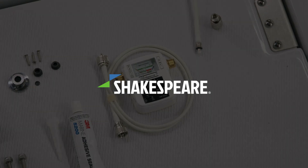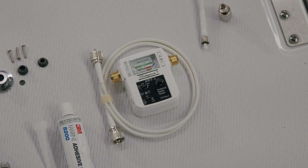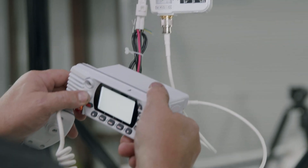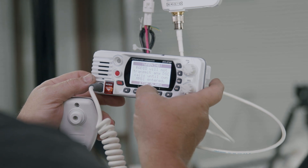In this video, we will show you how to test an antenna using the Shakespeare ART3 antenna tester. Unlike other meters in its class, the ART3 tests receiver function as well as output power and VSWR, which is a measure of the system's efficiency.